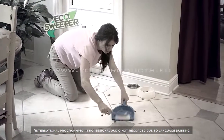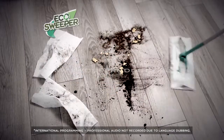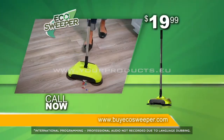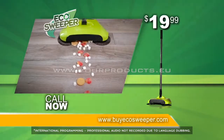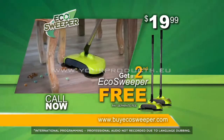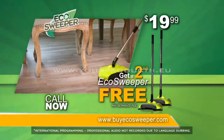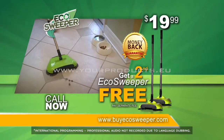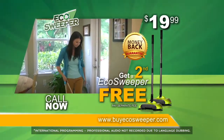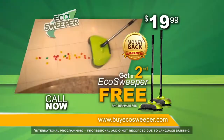Get off your hands and knees to clean your floors, and stop wasting hundreds of dollars on expensive disposable pads that just slide the dirt around. Call or go online now to receive the Eco Sweeper for the price shown. Order now and get a second Eco Sweeper — just pay a separate fee. Your satisfaction is guaranteed or your money back. This is a TV-only offer you won't find in any store. This special price will end without notice, so don't delay. Order right now!